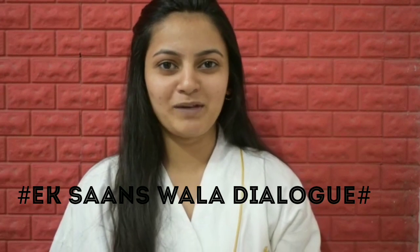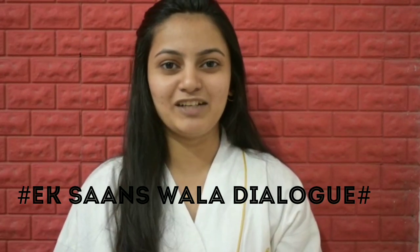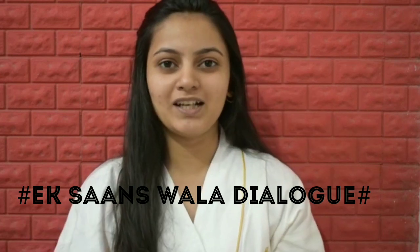Hey guys, hello and welcome back to my channel. So now we are playing with us and as I was getting ready for my office, I thought to quickly come here and record this video where I can share with you all my everyday office makeup look. So if this is something that interests you, please keep on watching.